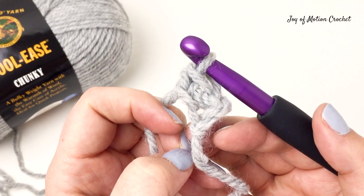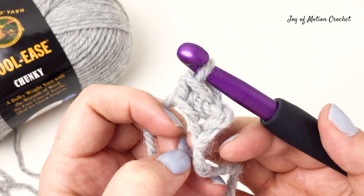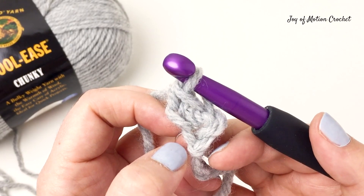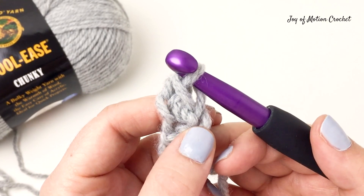So now you've made two foundation single crochet stitches. One of them is the chain and the second one is a foundation single crochet. So let's do another foundation single crochet.